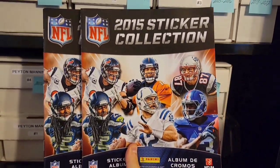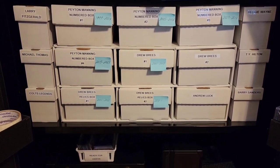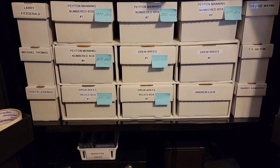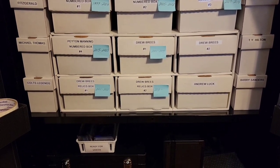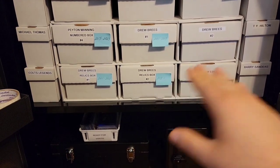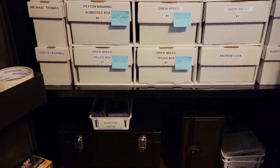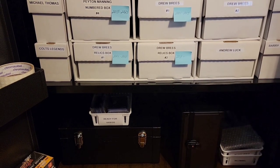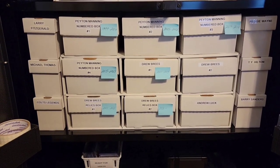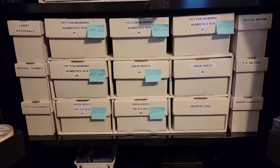We come down to the shelf with Peyton Manning number boxes one, two, three, and four. These boxes contain strictly zero-number cards, everything dated so I know exactly where to put each card. Then we move on to my Breeze collection — it's a lot smaller. I have 900 unique Breezes. Breeze boxes one and two contain base, inserts, and zero-number cards, and I have two Breeze relic boxes for strictly relics and autos. Then I have my Andrew Luck collection and side PCs: Fitzgerald, Michael Thomas, Colts Legends, Barry Sanders, T.Y. Hilton, and Reggie Wayne.